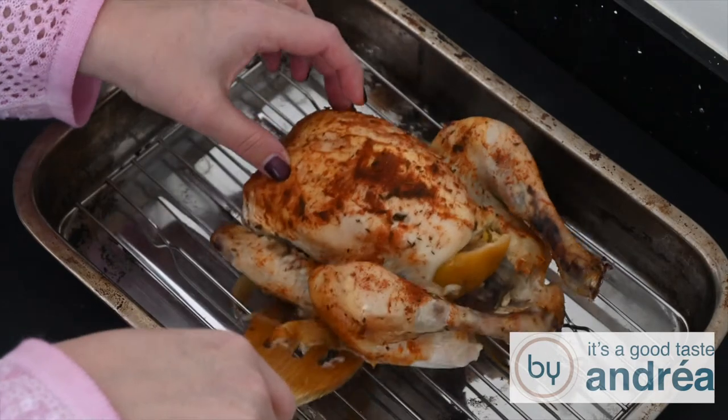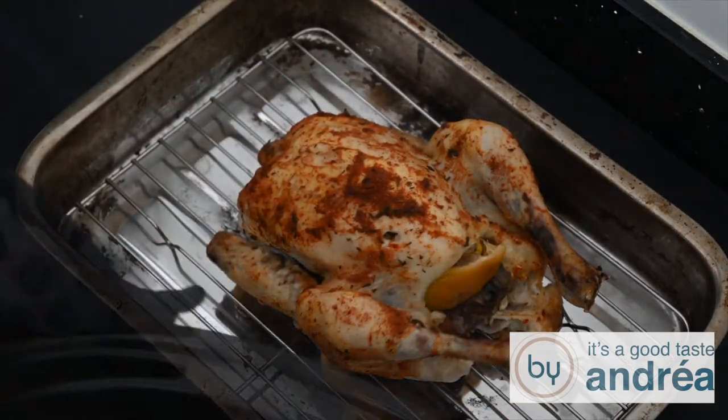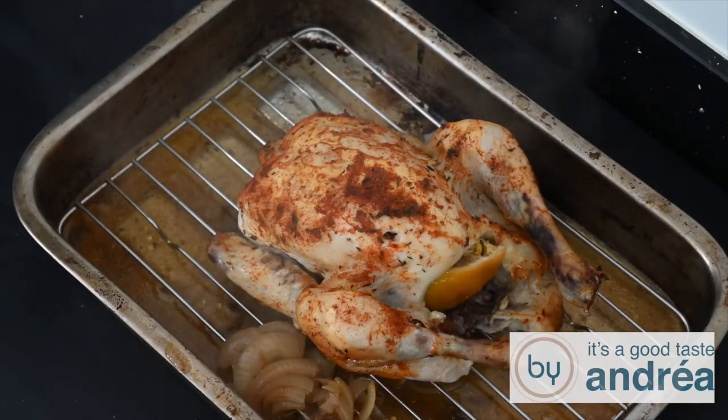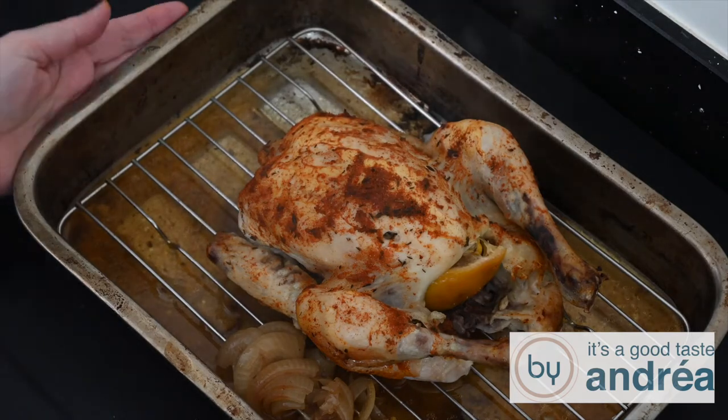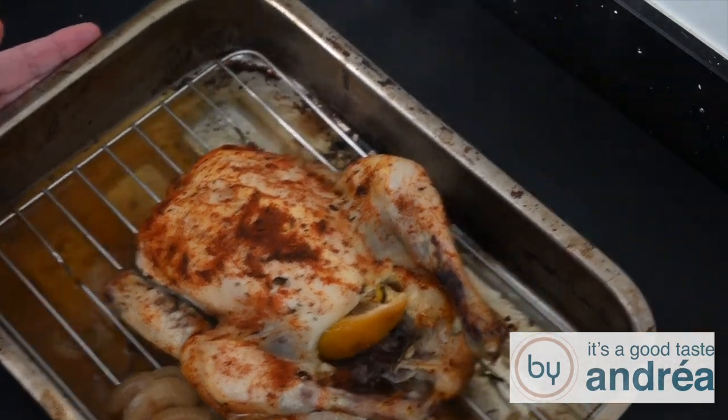Remove the chicken from the slow cooker. And if you want a nice and crispy skin, turn on the grill in the oven. Take a roasting tin and put the chicken inside. Pour all the juices around the chicken. And now for even more flavor, we're going to put this chicken underneath the grill for about 10 minutes to get a crispy skin.